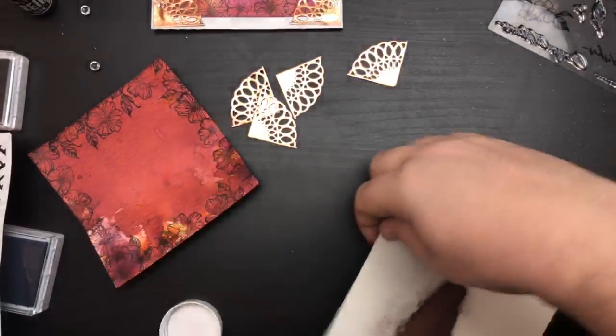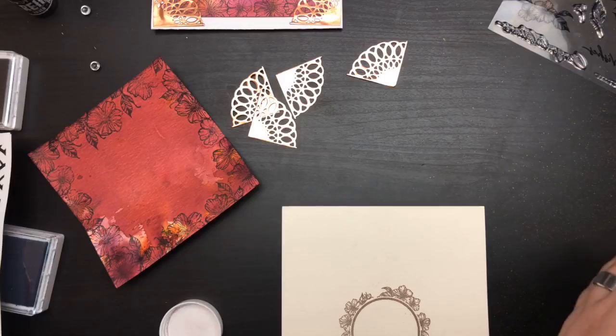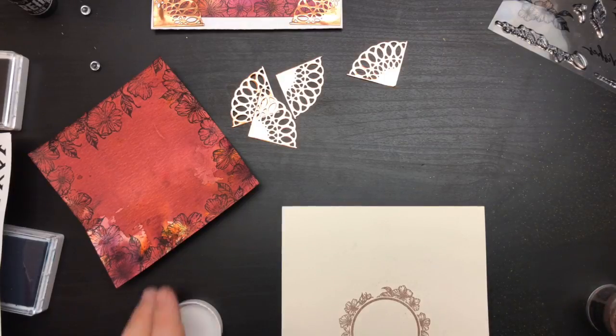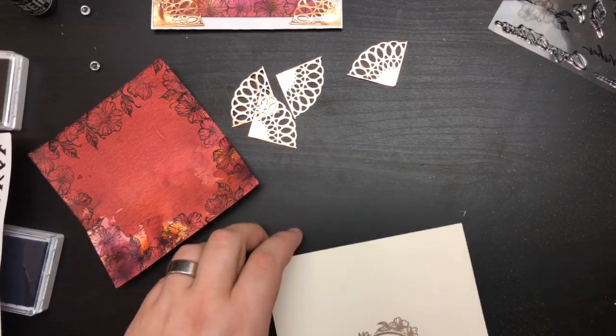I'm just gonna flick it for a second, then put the embossing powder back into the jar, and grab the heat tool.